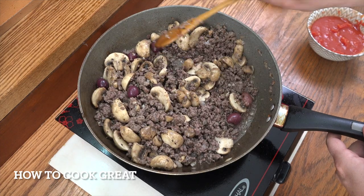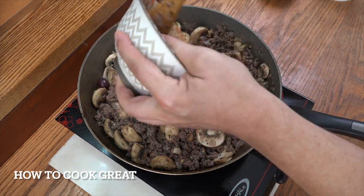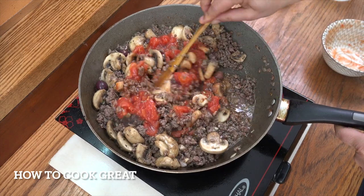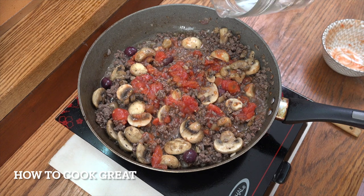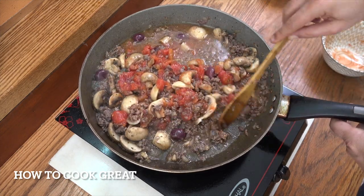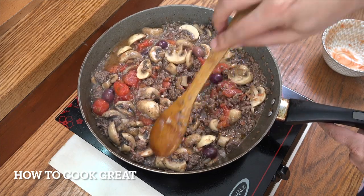You can see now that the mushrooms have reduced down. We're now going to add one can of tomatoes — I've crushed them just very roughly. If you wanted, you could add some tomato paste or purée at this stage. I'm going to put in a little splash of water, then turn the heat down — not to a simmer but just above a simmer — and let that go for about another five minutes, giving it a stir every now and then.